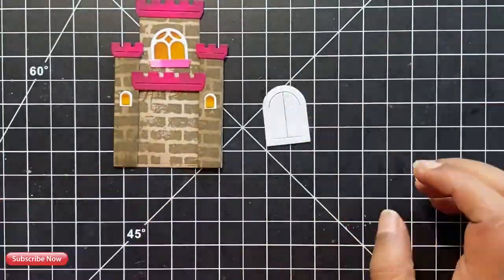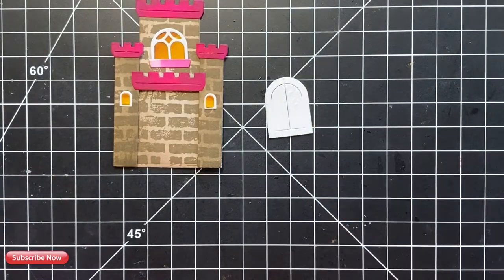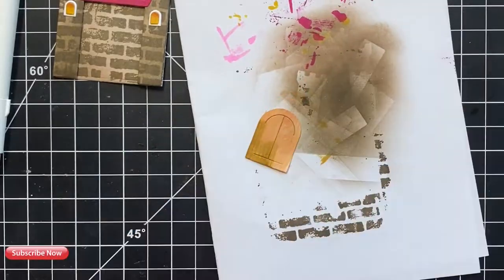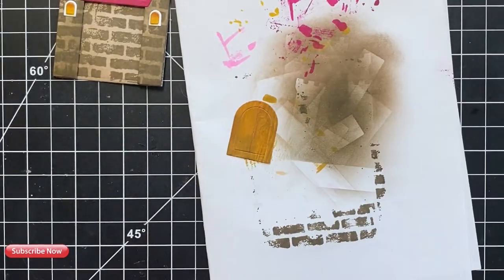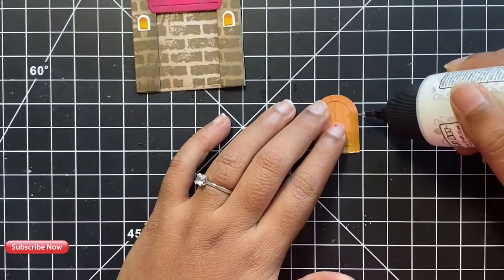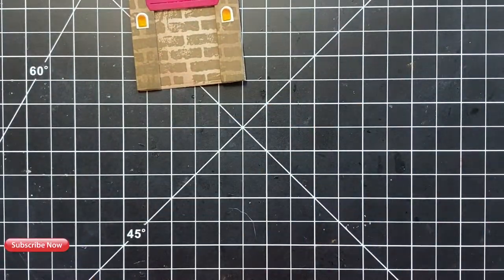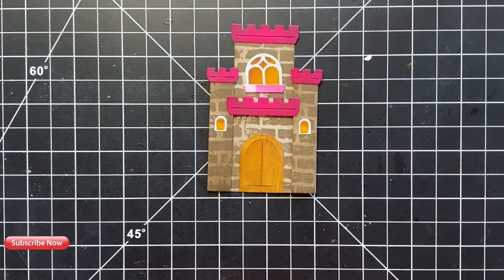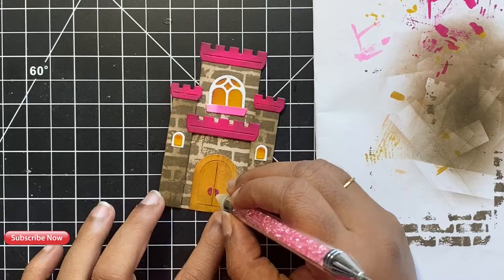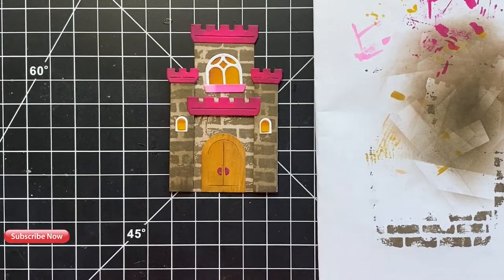Next, let's work on the door of our castle. Before we add color to the door, I wanted to add some texture to it, so I ran it through my die cutting machine with a textured embossing folder for a more wood grain look. Then, using some shades of brown alcohol markers, I colored our little door. Don't forget to attach the knobs — for my doorknobs, I used the same bright pink that I used for my balcony pieces. Once I was done with that, I colored and attached the flags and banners on our castle.